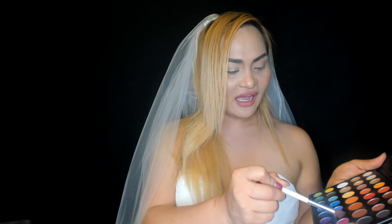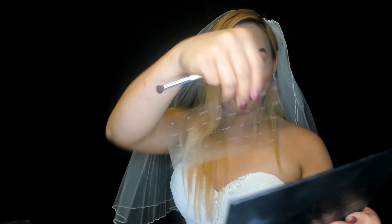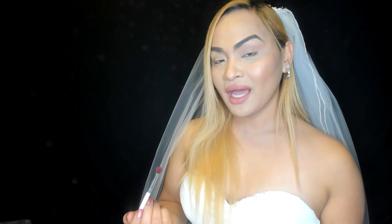This makeup is so pigmented! Now we're gonna jump into the next color — Love That. It comes with a paper plastic cover. It's really pink. I'm gonna put it on the side of my eyes.